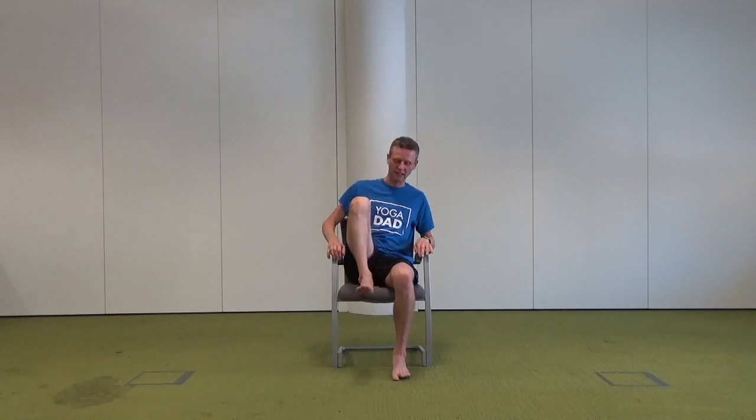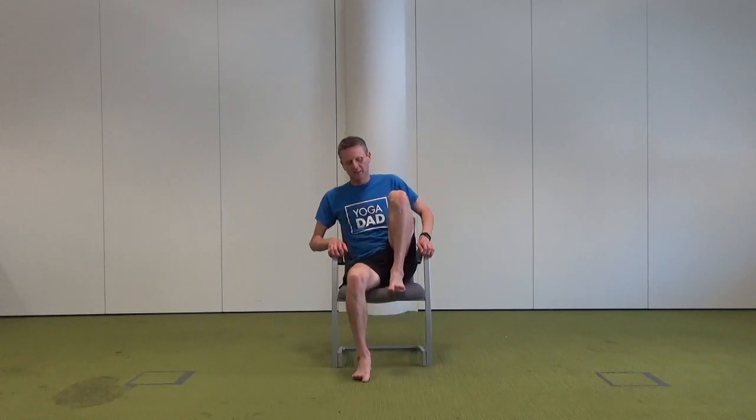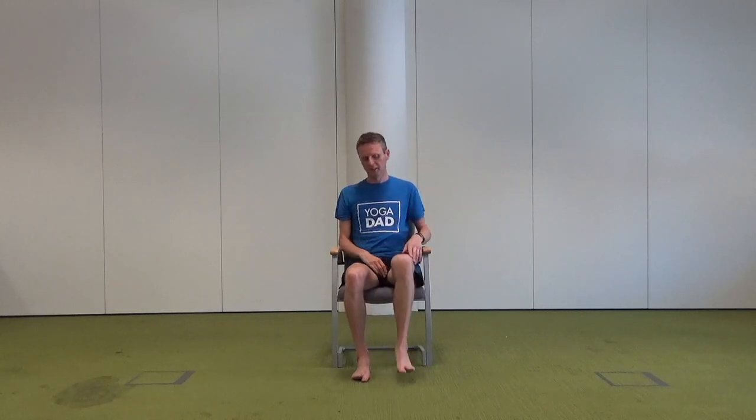Slowly taking the hands away from that right shin and adjusting yourself. Then doing the same on the opposite side: left leg up, left heel in towards the left hip, clasping the hands around the left shin, applying pressure across the left shin, and now feeling that stretch from the back of the left leg.